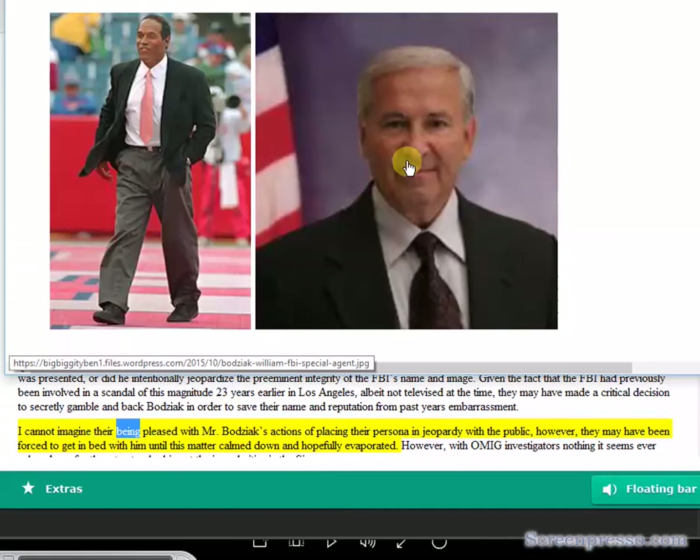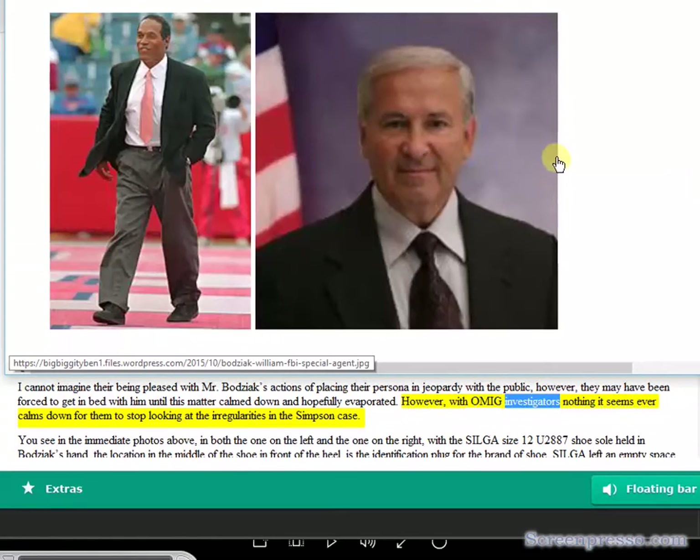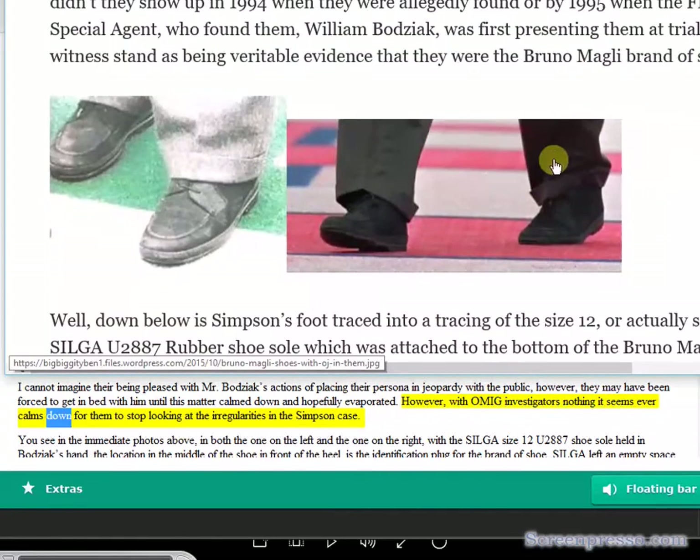I cannot imagine their being pleased with Mr. Bajic's actions of placing their persona in jeopardy with the public. However, they may have been forced to get in bed with him until this matter calmed down and hopefully evaporated. However, with OMIG investigators, nothing it seems ever calms down — they never stop looking at the irregularities in the Simpson case.